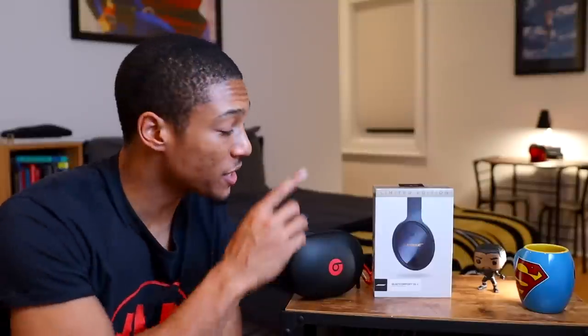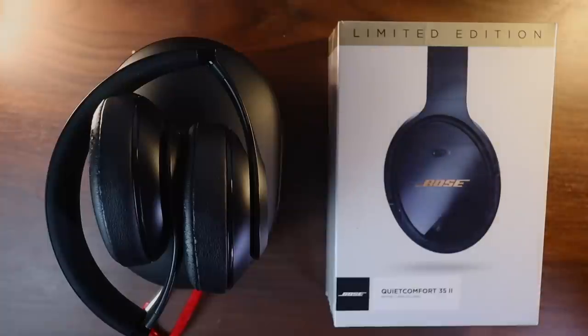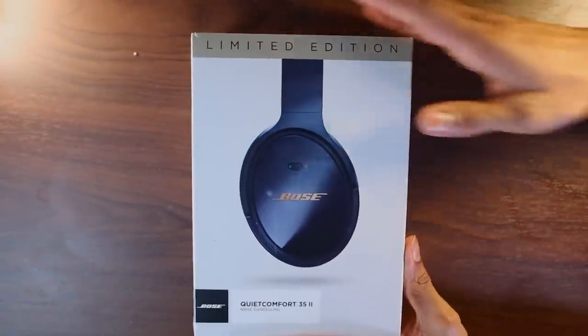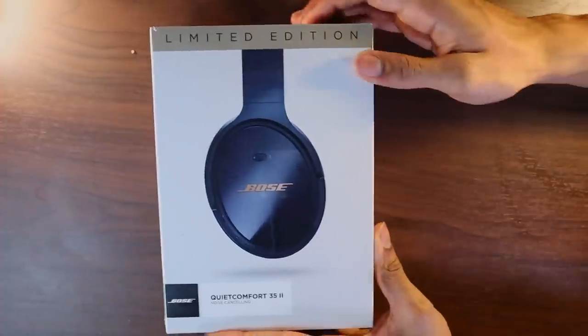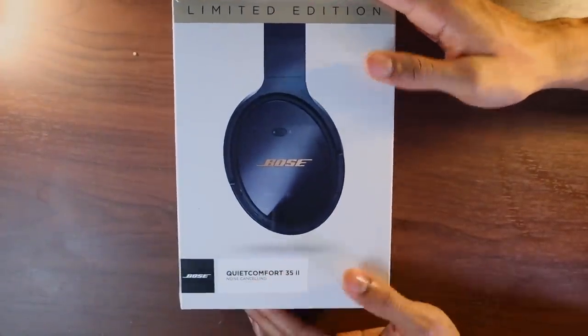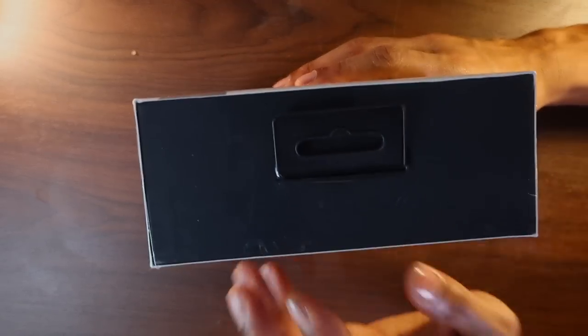My roommate gave me the recommendation of these Bose headphones. So I was like, why not do a quick unboxing, show you guys what's in the box, let you know what my first thoughts are, and help you decide whether or not you should get these or the Beats. So let's dive right into the box. This is the box — it is the midnight blue edition, limited edition. I think you can find them at Apple stores or Best Buy as well.